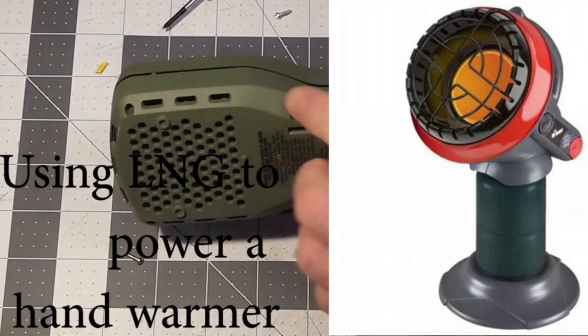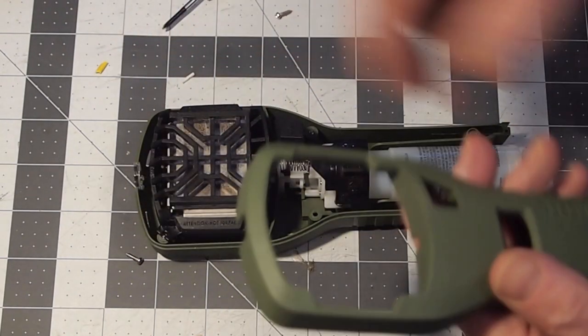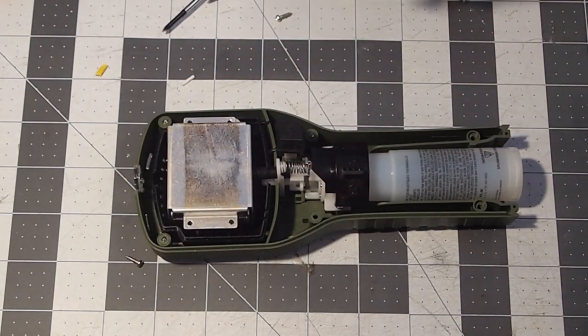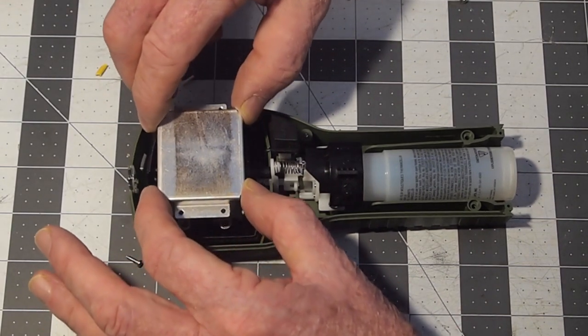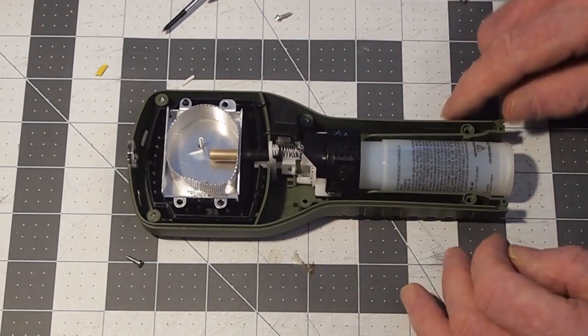Once you've removed the six screws from the back, you can take the case apart, remove the front cowling and the front grate shield. Then you're going to remove two screws that are there and there, and when they're gone you can remove this piece. Now you're left with the unit that looks like this.